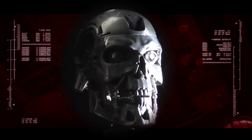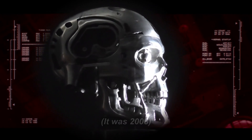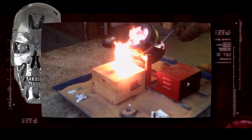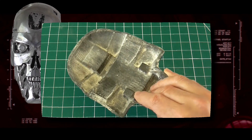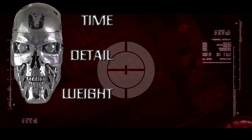This is the first Terminator skull I built many years ago. It was made by sand casting aluminium using wooden patterns to make the moulds. The wooden patterns took some time to make, but could be reused. The casting process itself was quite quick, however the detail is quite low.